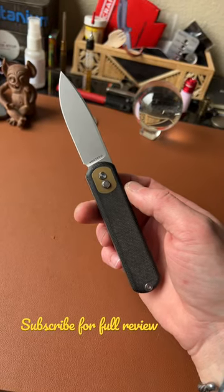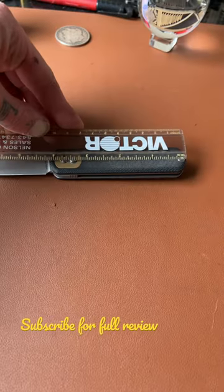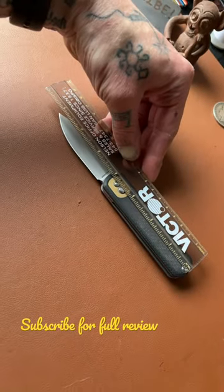Vosteed Corgi overview in 60 seconds. Just under 3 inch blade — 2 and 15/16 inches. 4 and 1/8 inch handle. 7 and 1/8 inches overall.